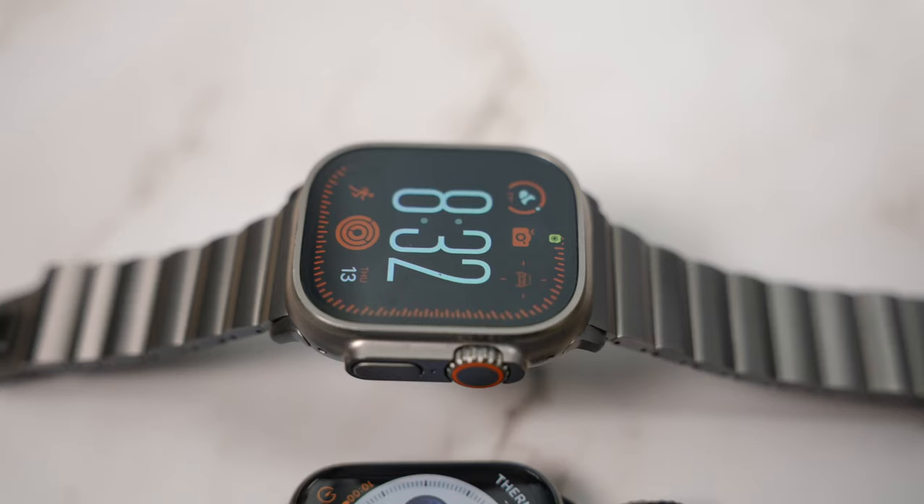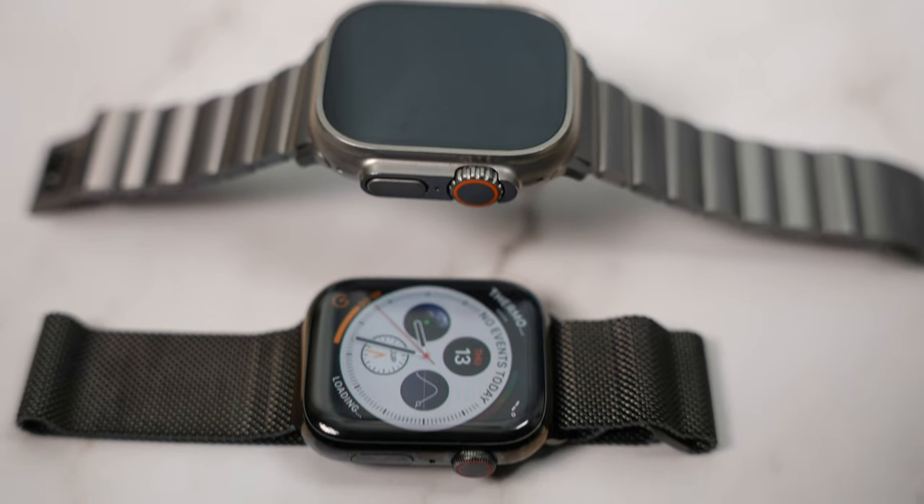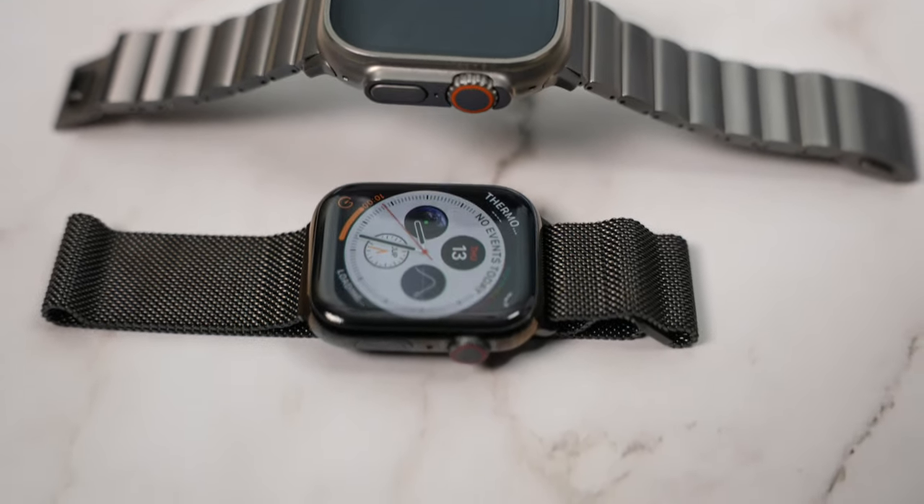I encourage everybody to get an Apple Watch with sapphire crystal, which is the Ultra, and the stainless steel Apple Watches — it's going to remain in pristine condition. Now we just need sapphire glass on the iPhone's display, but that would probably cost an arm and a leg.